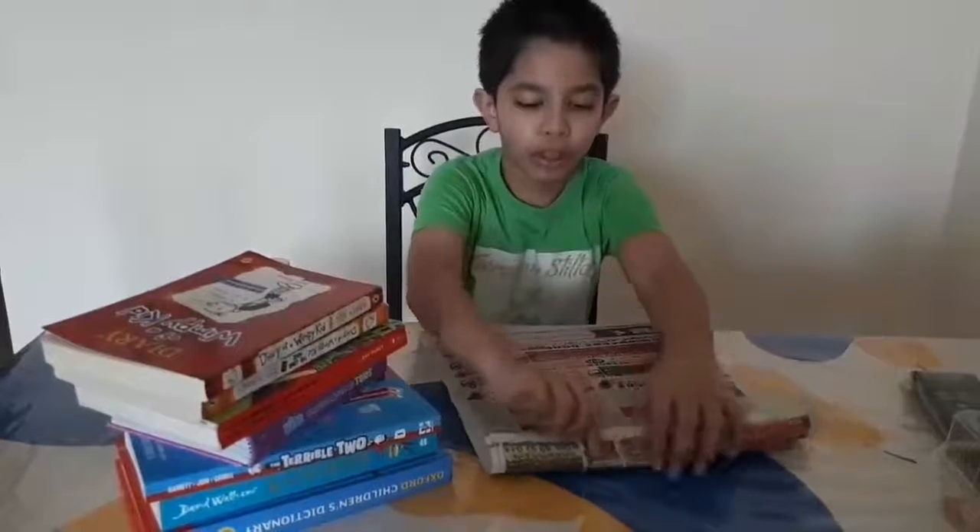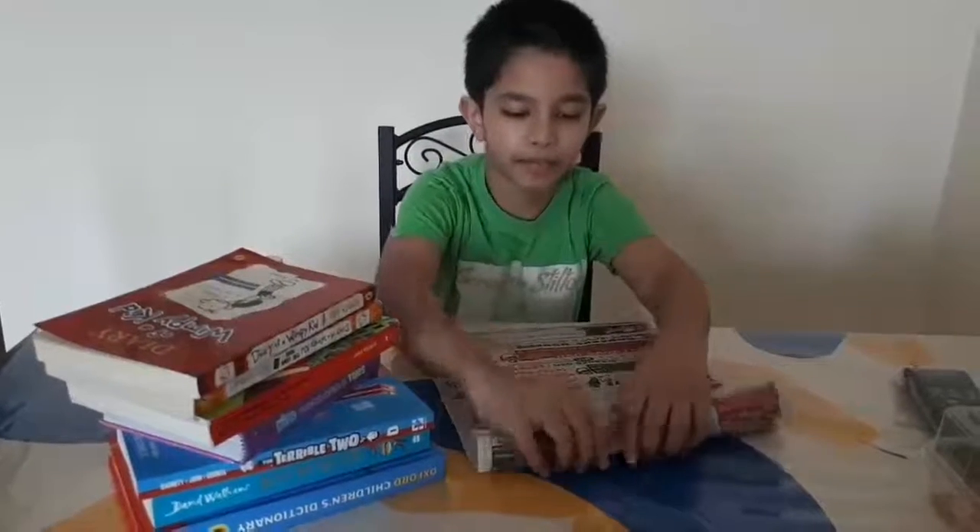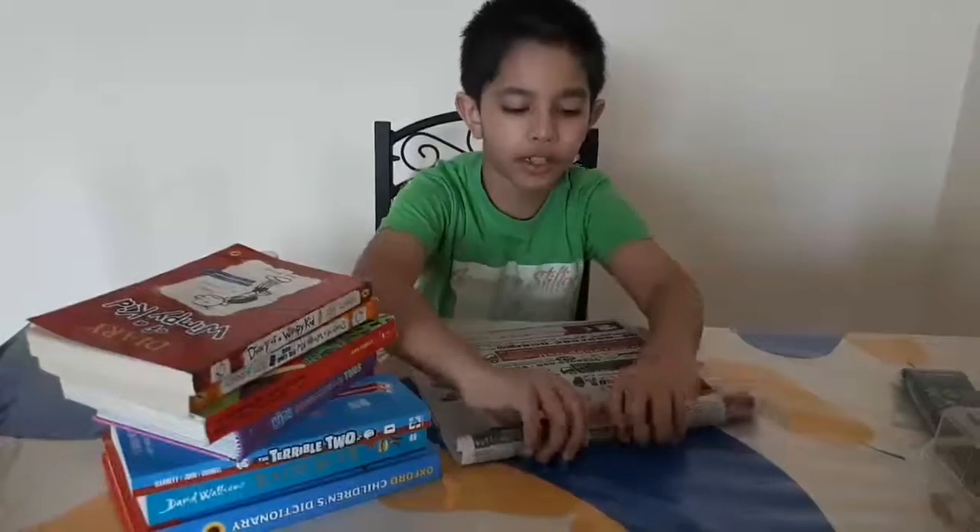First, you have to roll the paper up like this. Make sure it's straight.